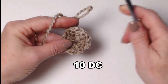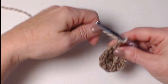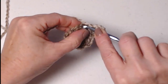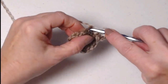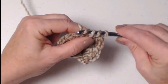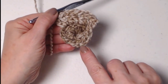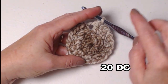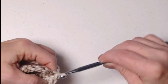So for row 1 we have 10 double crochets. We join to our chain 3 and chain 3. For row 2, our chain 3 counts as our first double crochet. We're going to double crochet in the same stitch as that chain 3, and then place 2 double crochets in each of those double crochets around. We want to make the bottom of our basket nice and flat so it sits nicely. After stitching 2 double crochets in each stitch around, we'll join back to our chain 3 — we'll have 20 double crochets.